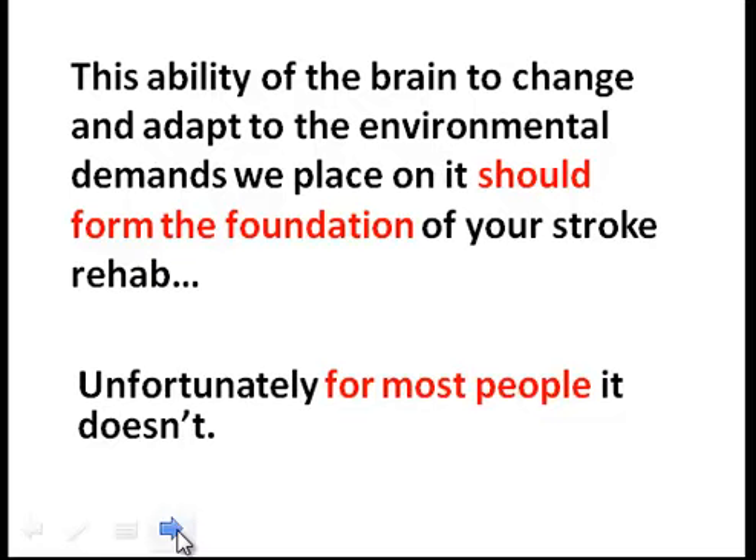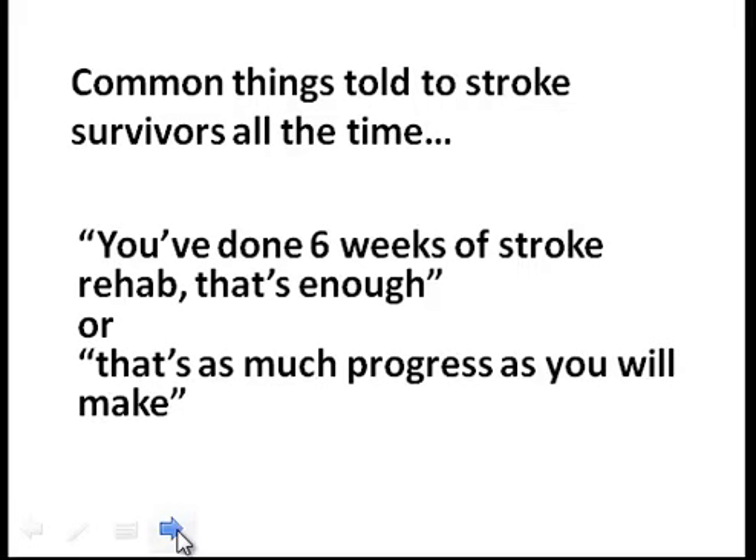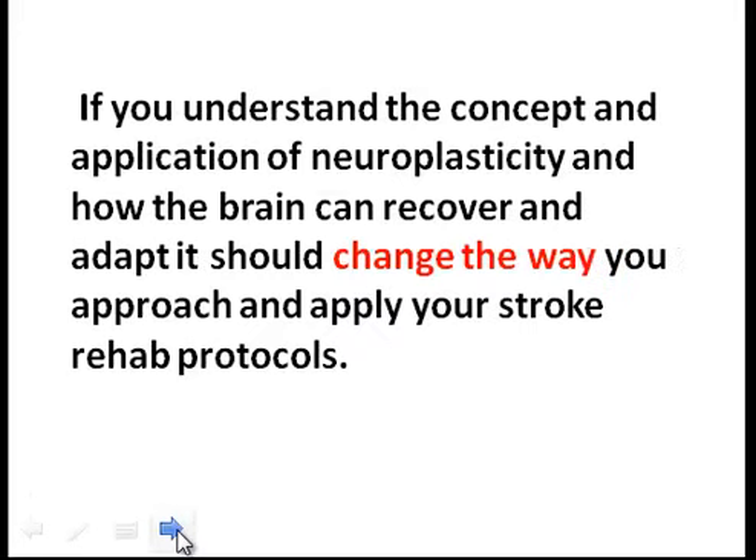Unfortunately, for most people it doesn't. Common things told to stroke survivors all the time: "You've done six weeks of stroke rehab — that's enough," or "That's as much progress as you will make." If you understand the concept and application of neuroplasticity and how the brain can recover and adapt, it should change the way you approach and apply your stroke rehab protocols.